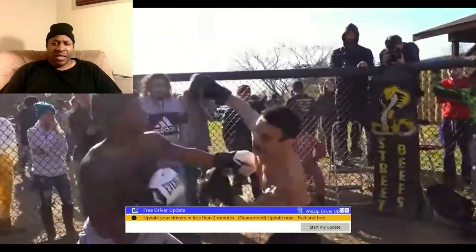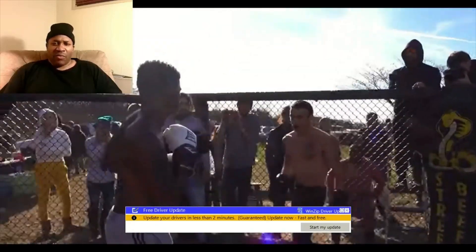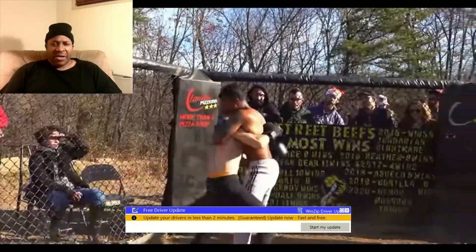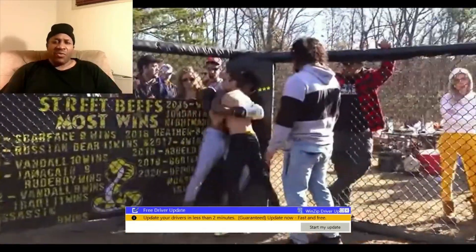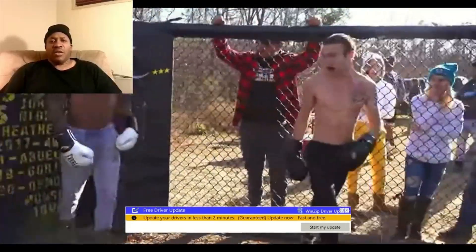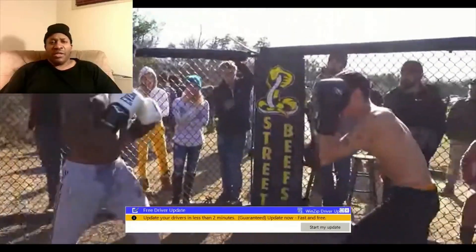The guy in the black trunks is just going to be a fighter — he just wants to fight, he don't care. And the other guy just wants to be a boxer. You cannot slam the guy around like that. Use your skills to get out of there. Don't be slamming nobody.